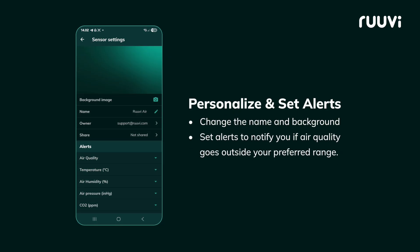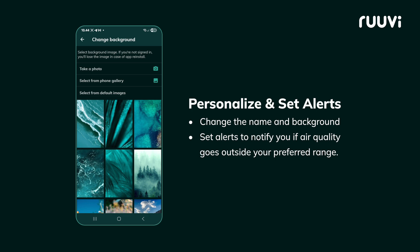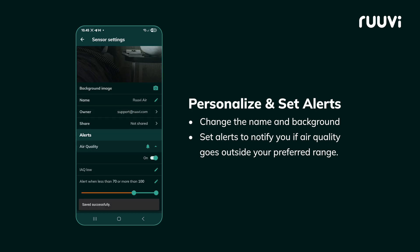Personalize your sensor — change the name and background, and set alerts to notify you if air quality or temperature goes outside your preferred range.